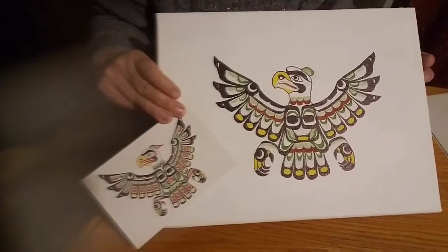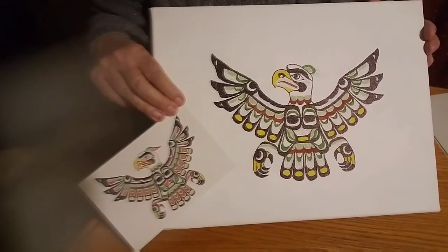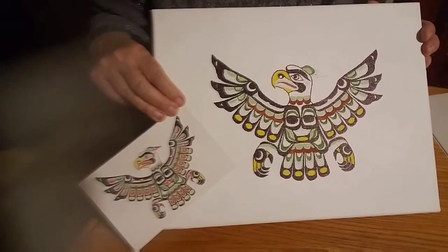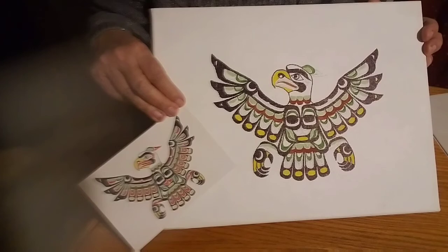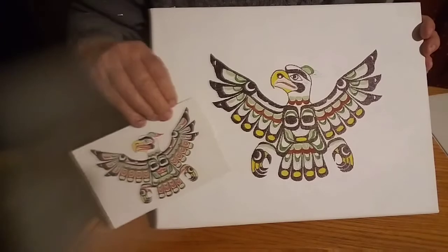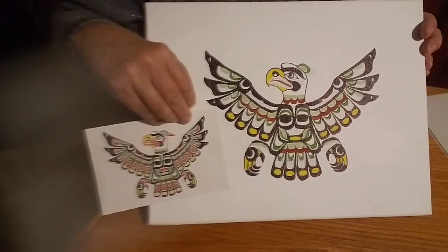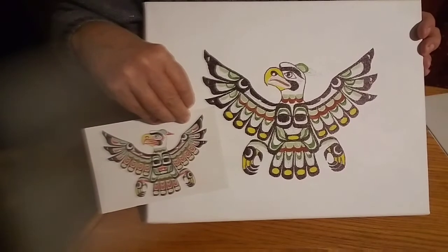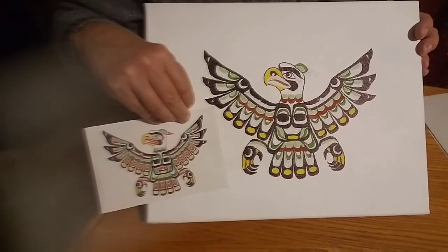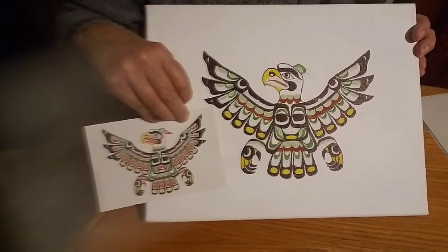Okay, guys, we're getting really close. All we have left to put on here is the red. Then we can do the sand, and then we'll see the finished project. I think so far it's turning out pretty good. Here's the postcard and the painting. So, we'll put the red on next, and we're just almost done. I'll be with you in just a moment.